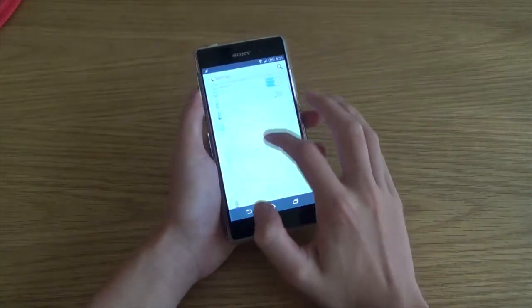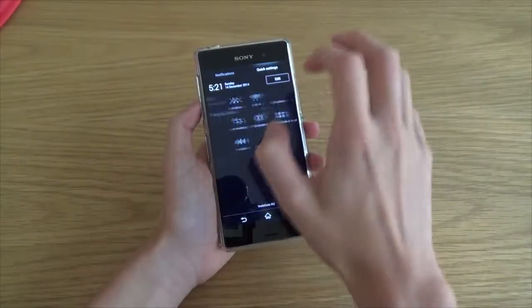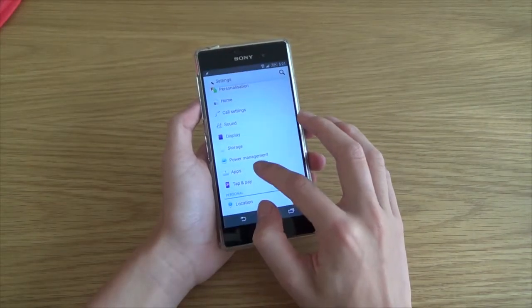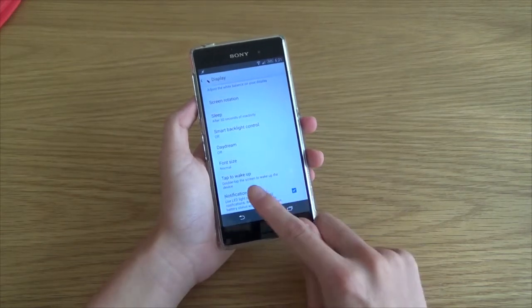So all you have to do is go into the settings and go down — it looks a bit too bright, that should be better — go down to display and then scroll down all the way to tap to wake.